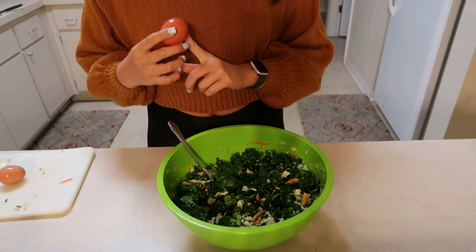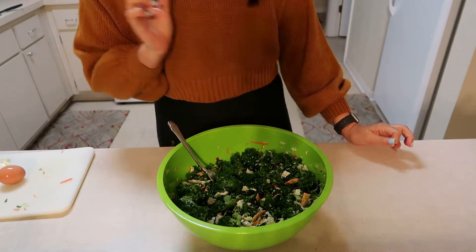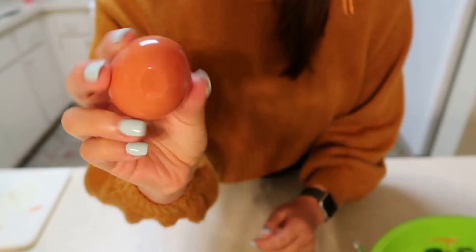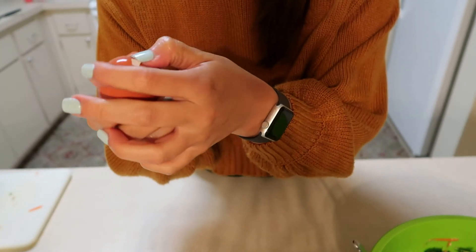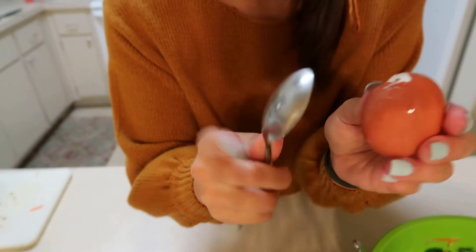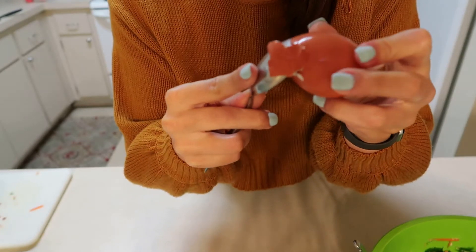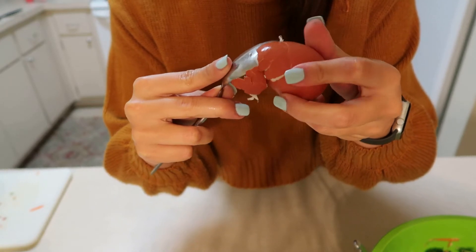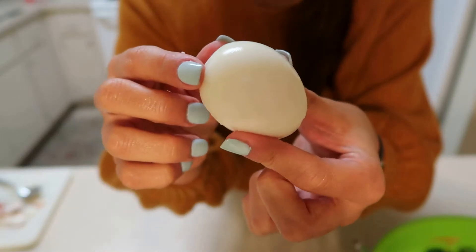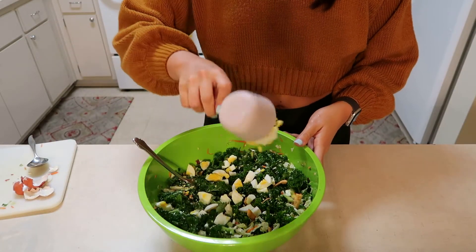Next, I'm going to peel my hard-boiled eggs, chop them up, and pour them into the salad. I'm about to show you guys the best life hack for peeling hard-boiled eggs. You're going to crack the egg on a surface so it's cracked, then get your finger in there and peel off a couple of pieces. Here's the kicker — you're going to put a spoon in that little place you just made and shimmy it around the whole egg until the shell comes off nicely. Perfect! No shells or anything.